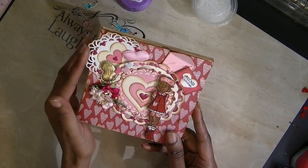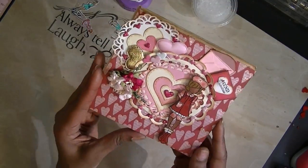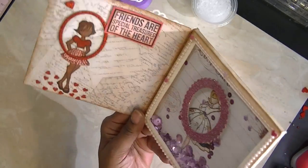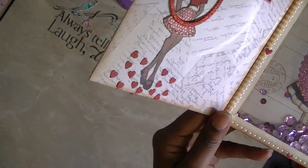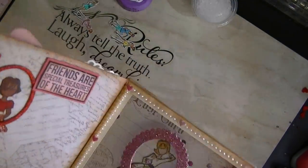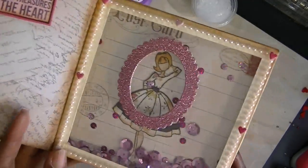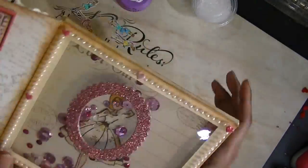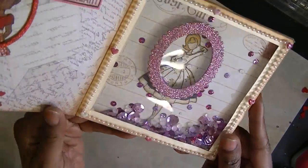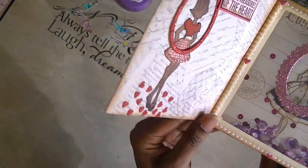I think this is a Spellbinders die. That is the front of it — I put two hearts there, used the Julie Nutting Doll, used another Julie Nutting Doll, and put a little sentiment that said 'Friends are Special Treasures of the Heart,' with a bunch of hearts. On this one I put a picture of her with a little frame and trimmed it in gold. This shaker is made with just scored paper, and I used the little Polly Pellets in there because it shakes a lot better. I also punched some little hearts.